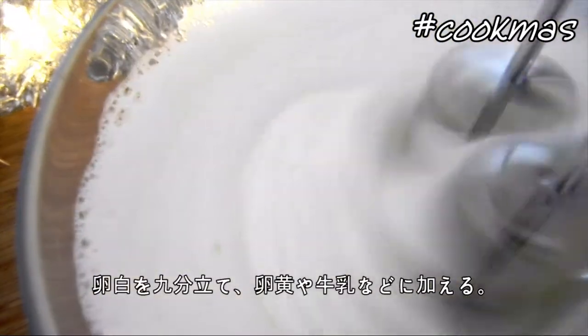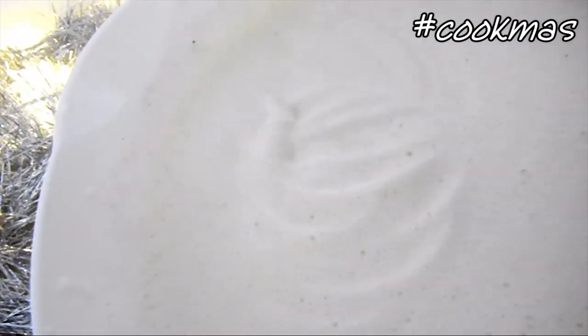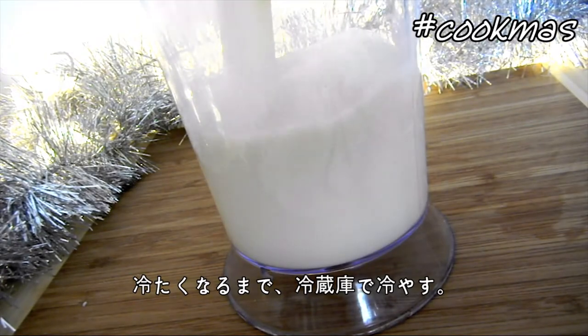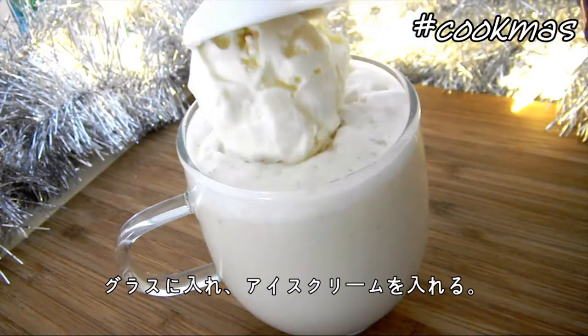And then beat the whites until they form stiff peaks, and add them to the liquid mixture. Then chill in the fridge until the eggnog is nice and cold. Then pour into glasses, and top with a scoop of vanilla ice cream.